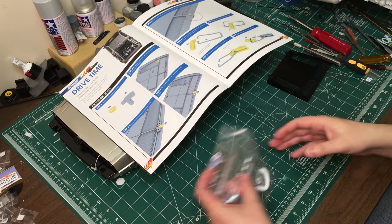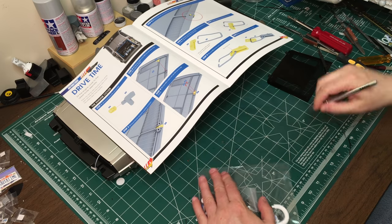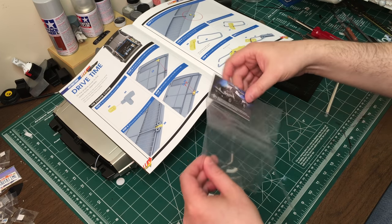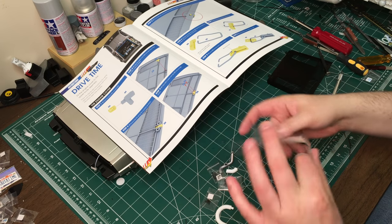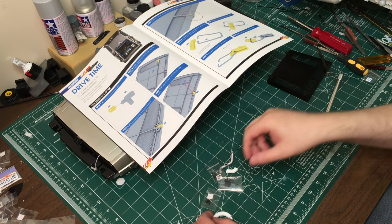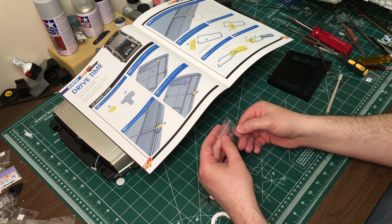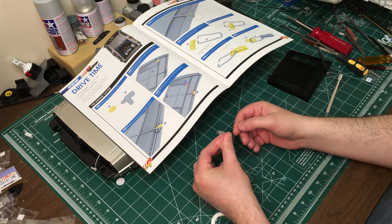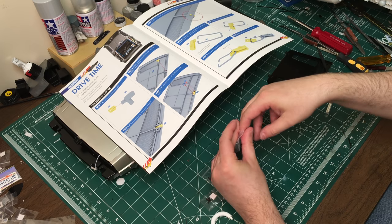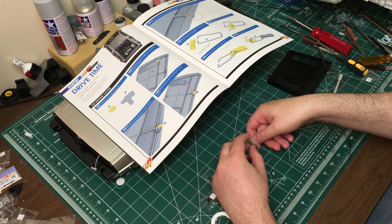All right, let's get started. So we've got our parts here and hopefully this won't take too long. I have to say, I am very much looking forward to joining the top and bottom and kind of getting the car slowly finished. So definitely looking forward to that.